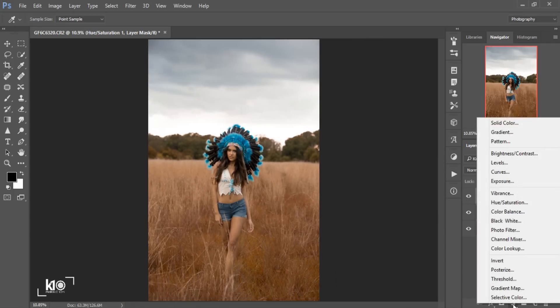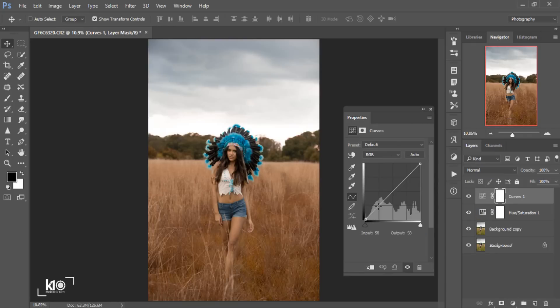Next, I'll go to Adjustments again and use Curves. I really love using Curves on any kind of photo. I'm going to create three points here. One point here, one in the middle, and one up here — but I won't change that too much. I'll bring up the lower point a little bit, and as you can see, it will automatically give us a matte effect. The more you bring up this point, the more matte effect you get, so I won't add too much.